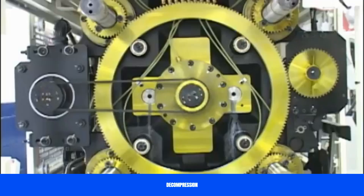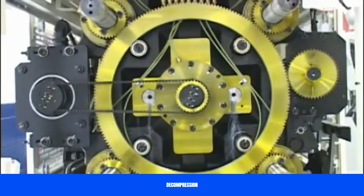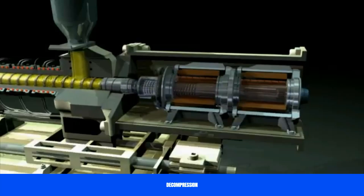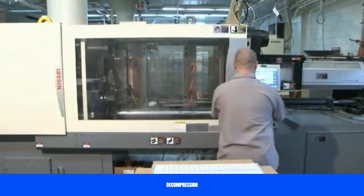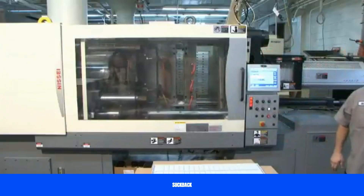When molding using an all-electric molding machine, melt decompression is important. The starting torque causes a surge in the electrical power to the ball screw drive motor, and melt decompression reduces this surge. On hydraulic molding machines, a spike also occurs at the start of screw rotation, but it is dampened by the hydraulic oil.